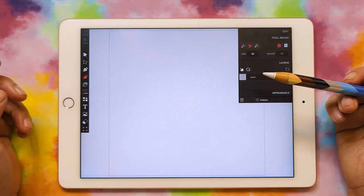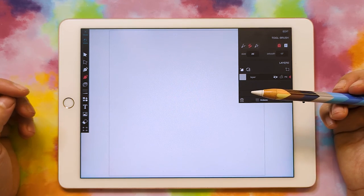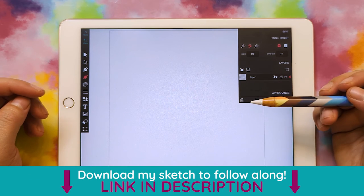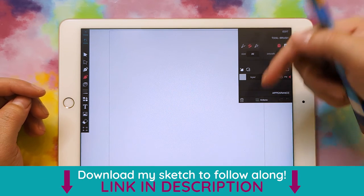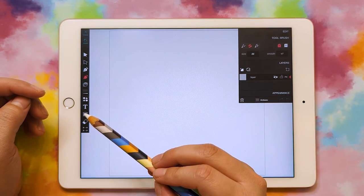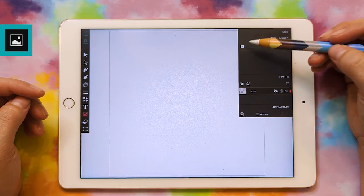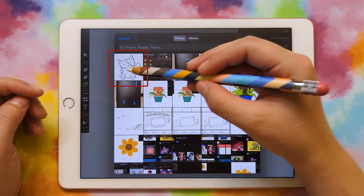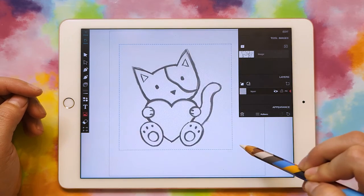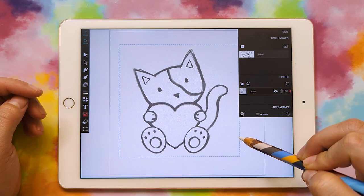I always like to start from a sketch, and I just did a quick little sketch in Procreate. If you want to download the sketch to follow along, I'll have it linked down in the description. To import the sketch, you're just going to click on the little picture icon here, click the plus sign, and then select the file.